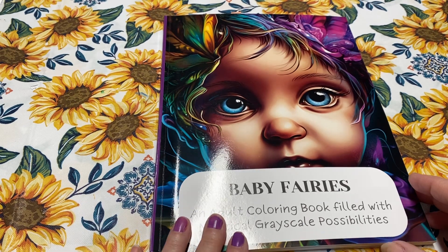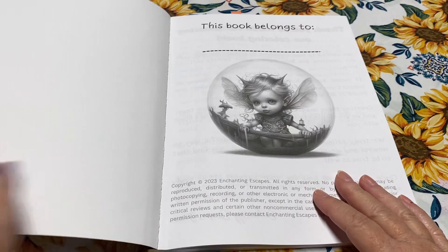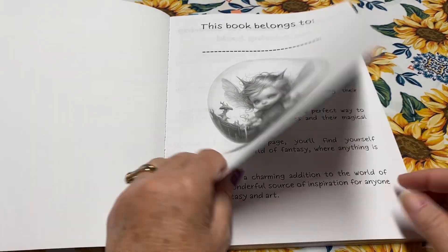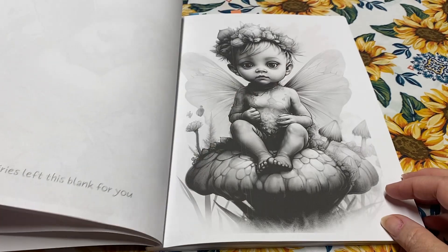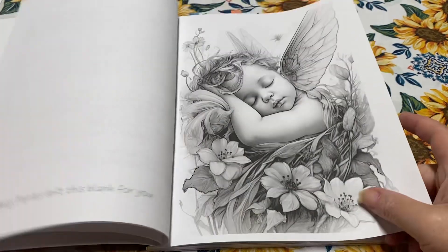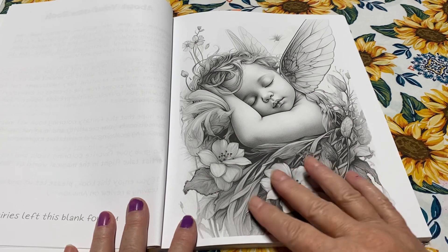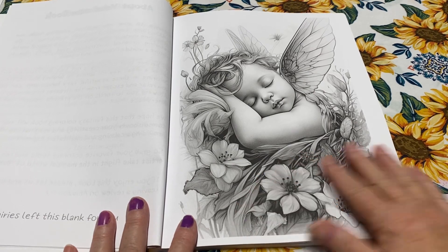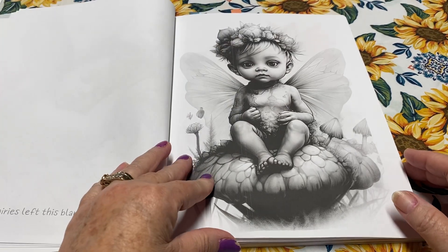I've only done six pages in this book, and let me tell you, this book is not easy because of the grayscale. Grayscale can sometimes make it easier, but sometimes it can make it harder. For instance, the grayscale is light enough that nothing on this page would be hard for me. I love to use alcohol markers the best.